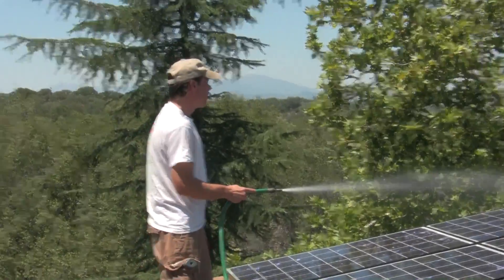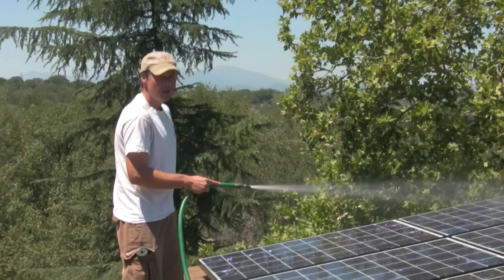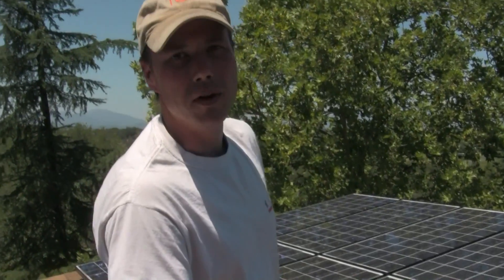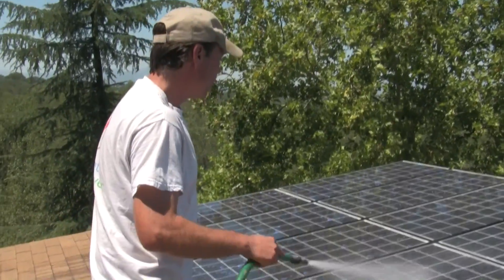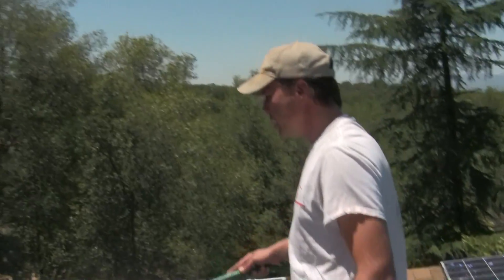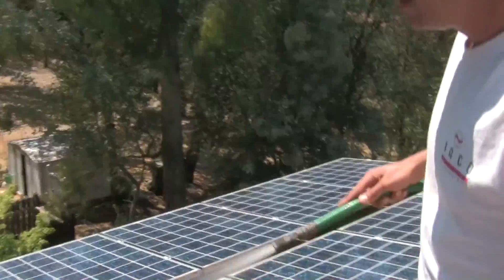We're using nice cold hose water to cool off the array. Some people might ask if the rapid temperature change could damage the panels — I suppose that's possible, but I'm not really worried about it. If somebody has information about that, feel free to let Solar Steve know. I wouldn't put ice water on them, but I don't think this is going to be a big deal.